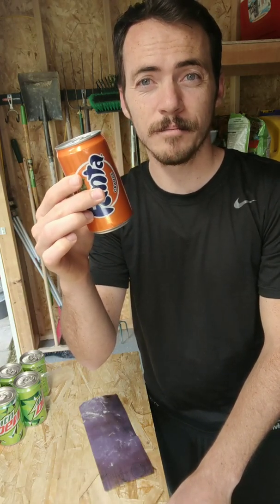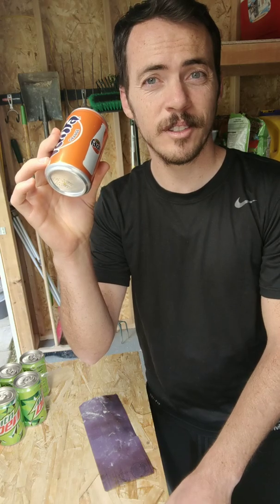We find them everywhere, even in places where you wouldn't expect, like this aluminum can. Is there a polymer? Check it out.